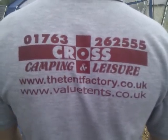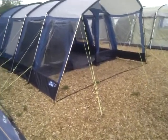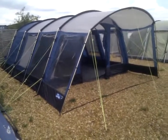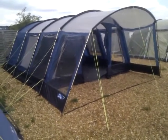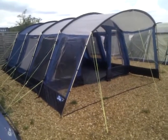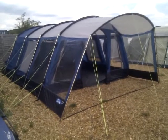Hi folks, this is Gary from Value Tents and tentfactory.co.uk, or Cross Camping and Leisure if you want to come and visit us. Here's the Camper Croyd 6 — we thought we'd give you a little walkthrough, as we haven't seen many videos on the internet with a walkthrough of the Camper Croyd 6.